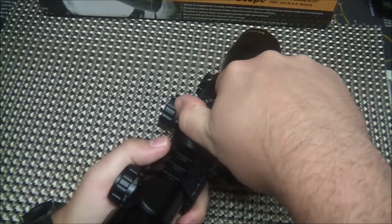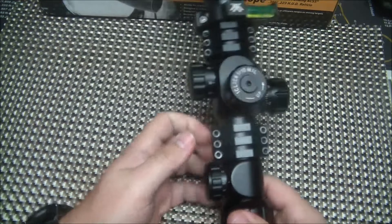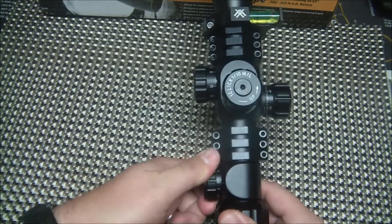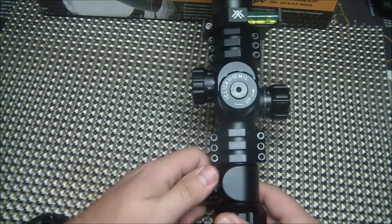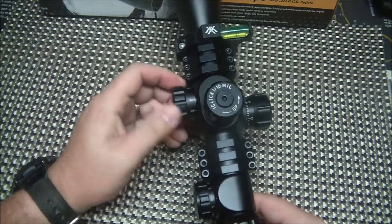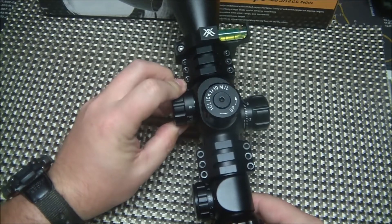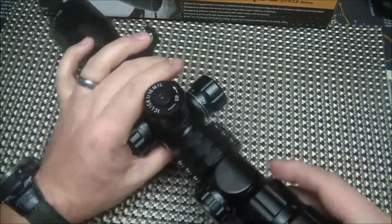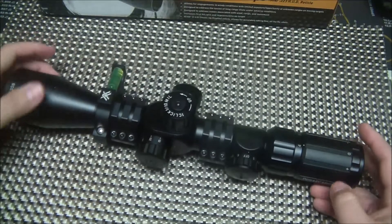You get really nice positive clicks — not mushy at all — on the elevation and windage. You've got the illuminated reticle, and the illumination adjustment is right here on the side, which is nice, with multiple settings. Then you've got your parallax adjustment on the side as well, ranging from 10 yards all the way out to a thousand, plus infinite. There's also a focus ring, so very premium features overall.